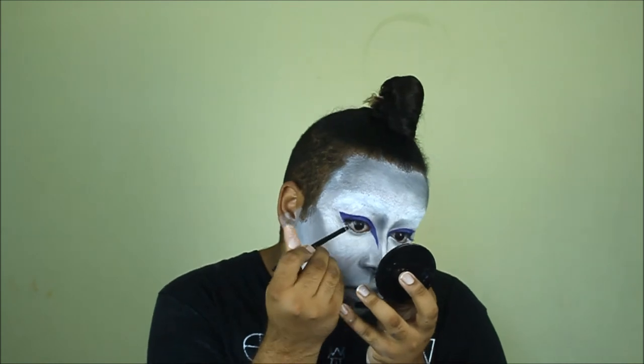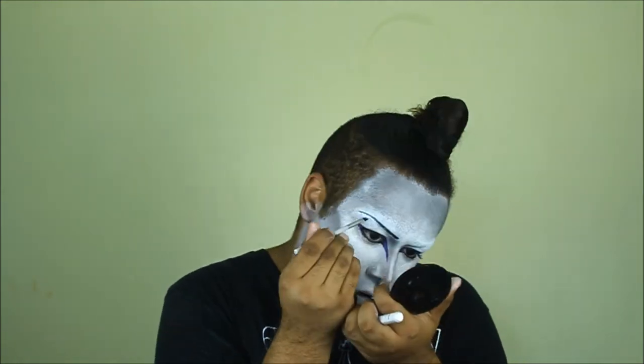We don't want too much of a defined, dramatic eyeliner because we've already got the purple. I realized I haven't even put the eyebrows on yet — go ahead and use the same eyeliner. I'm using a gel eyeliner by Maybelline in black. I'm gonna do the other one off-camera and I'll be right back.